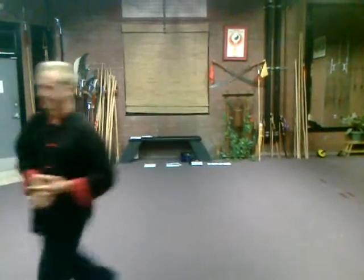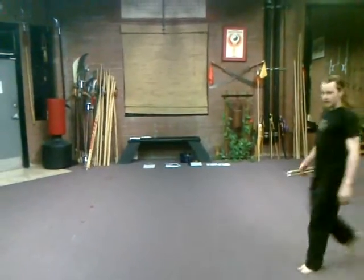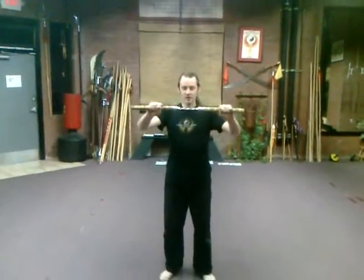I'm here with two of my teachers, Jeff and Nathan. We're going to show you a few techniques to try at home with your nunchucks. These, as everybody knows, are the nunchucks — with a chain in the middle.